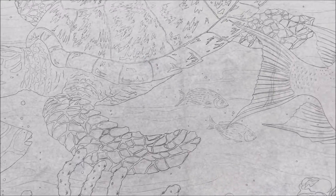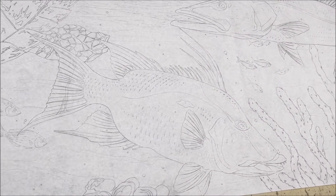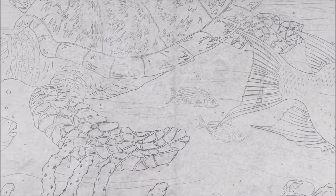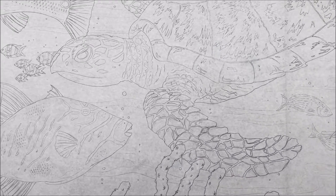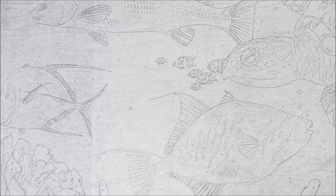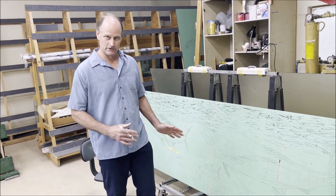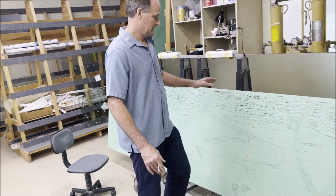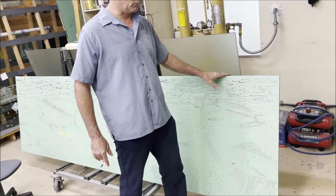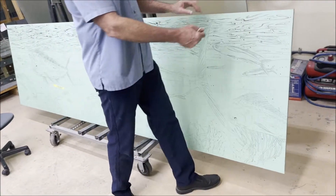From this point we take it to the glass. We prep the glass with a sandblast resist rubber — the drawing gets transferred right onto it. At that point we start cutting it with an exacto knife, doing the puzzle pieces we need to weed out for sand carving. The glass is ordered to size, and when it arrives we cover it with this matte sandblast rubber.